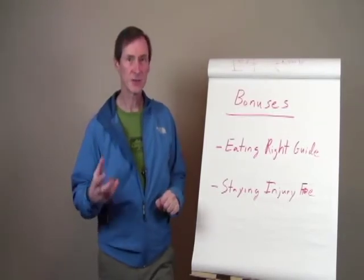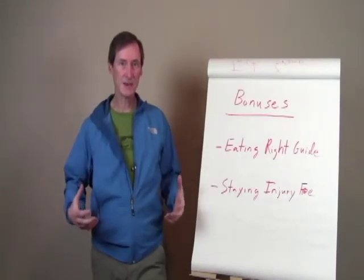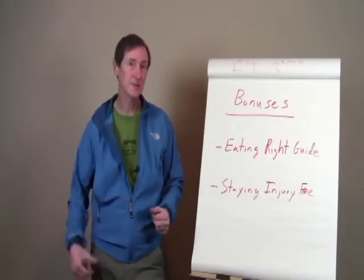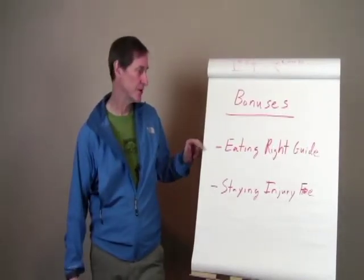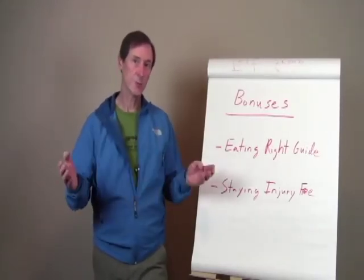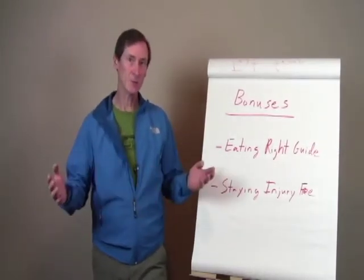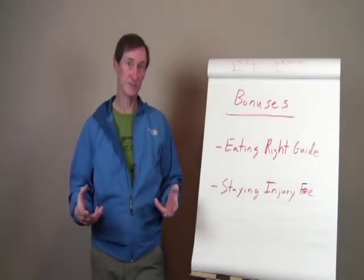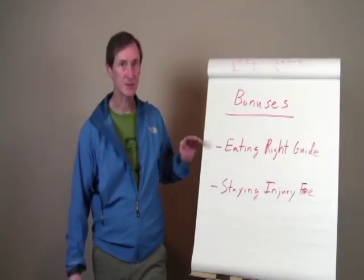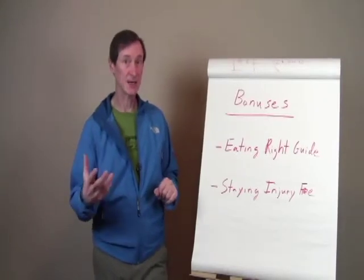In climbing performance, strength-to-weight ratio is absolutely critical — the strength of your hands, the strength of your body, but also the weight of your body is very important. So it's pretty important to get as lean as you can be. I put together an eating right guide that, based on whether you're male or female, what your age is, and what your weight is, tells you how much you should be eating and what you should be eating over the eight-week period to help you get leaner. I've also put together a bunch of healthy recipes with the right portion size to fit into that matrix.